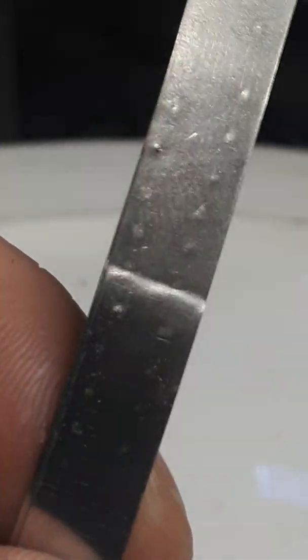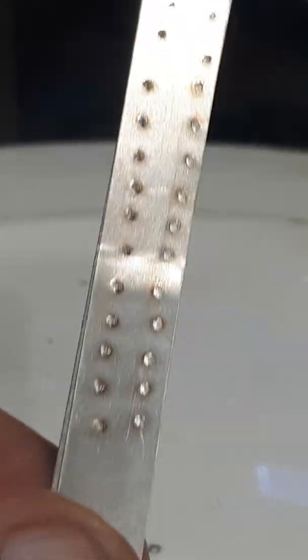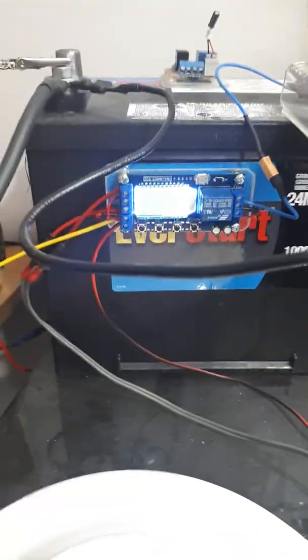No damage on the back, which is very important. So that's it for the spot welder — it's 12 MOSFETs in parallel, that's basically it. Hope everyone's having a good one, cheers.